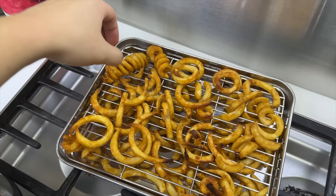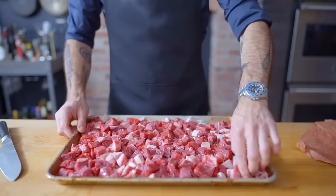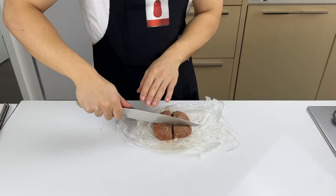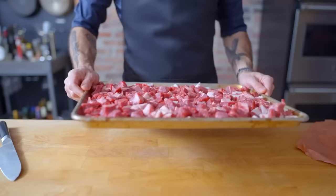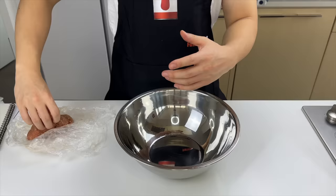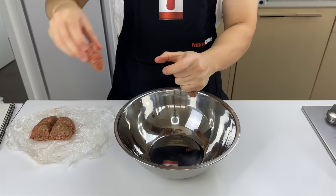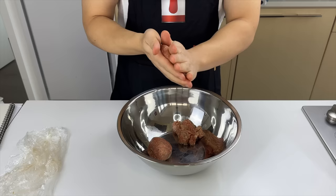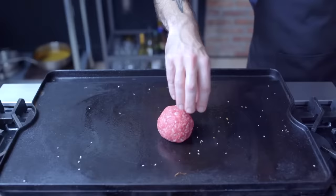For the patties, discard any sinew or connective tissue and cut all the meat and fat into one to two inch cubes. Let them hang out in the freezer for about 20 minutes before passing through the medium plate of a thoroughly chilled meat grinder. Then form into six-ounce balls, preheat the pan to smoking, and commence to smashing.